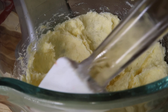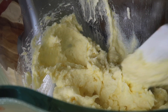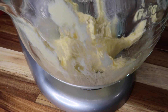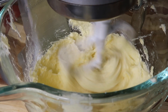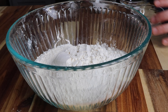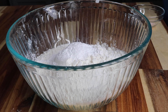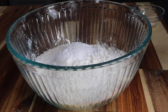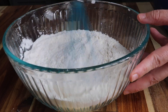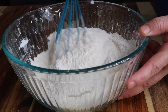It looks pretty creamy. I'm just going to scrape down the sides a little bit and then give it a bit more of a mix. We've got two and three quarter cups of flour, two tablespoons of cream of tartar, a tablespoon of baking powder, and a quarter teaspoon of salt. Then we're just going to give that a slight mix and add it to our wet ingredients.